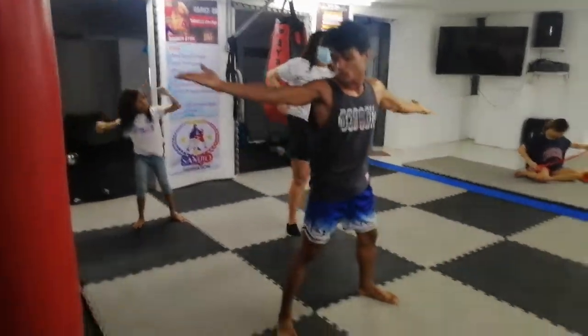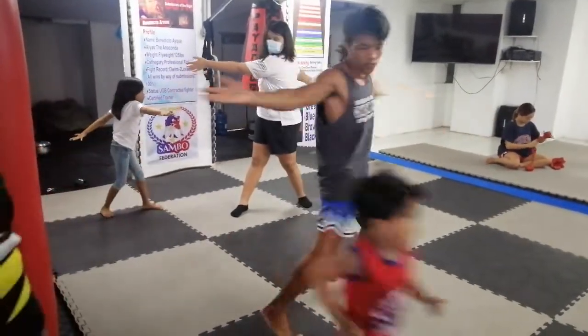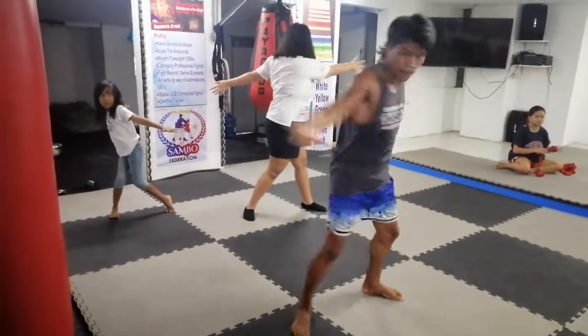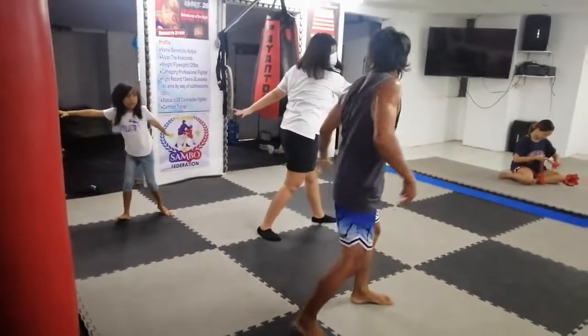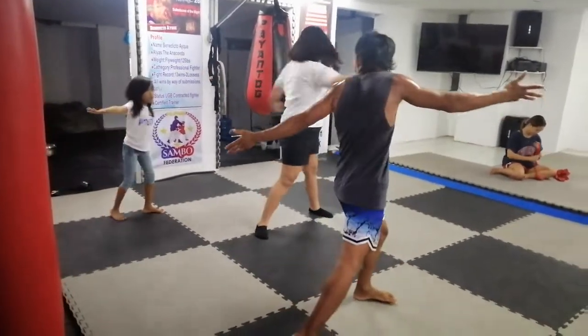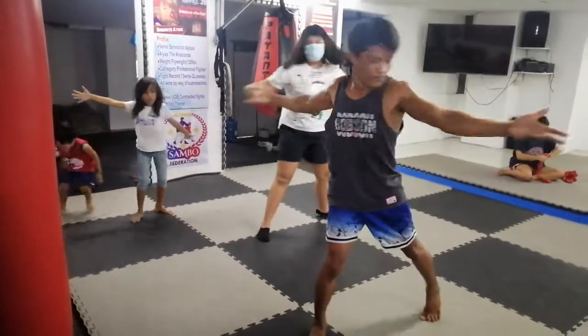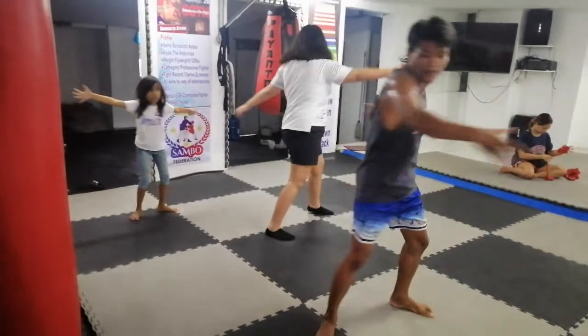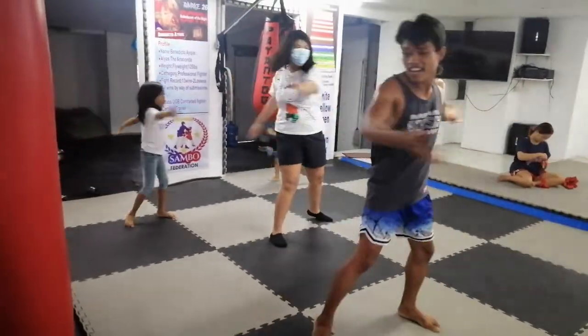Dips. Bend. Bend. Bend. 3, 4, 5, 6, 7, 8, 10. Okay.